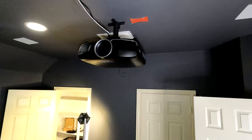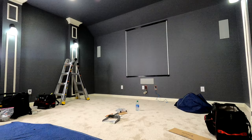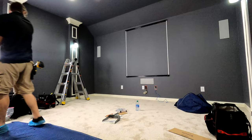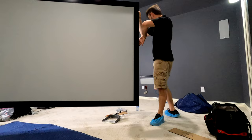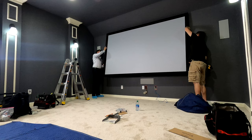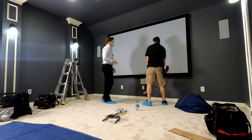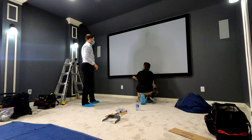Now what we're going to do is show you how to align it. First step is to level it to earth, which we have already done — you're going to level it front to back. And then once the screen's up here, which we're about to put up next, we will show you how to actually align it with the lens shift and everything like that. So you're just going to take the top of the frame and put it right onto that top bracket like that. Then you take your hands, push up and in, and it'll click right into place.